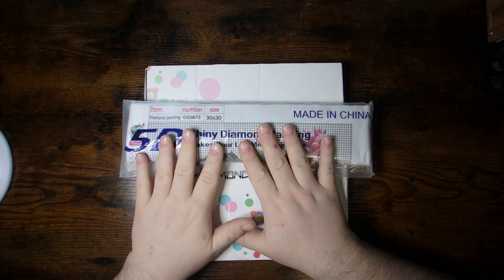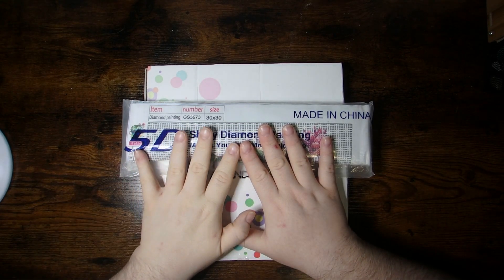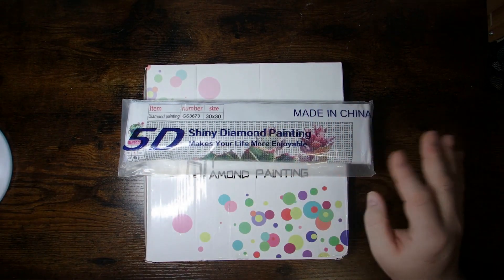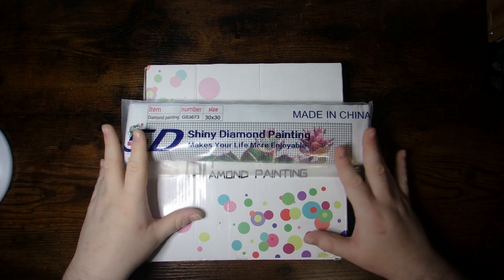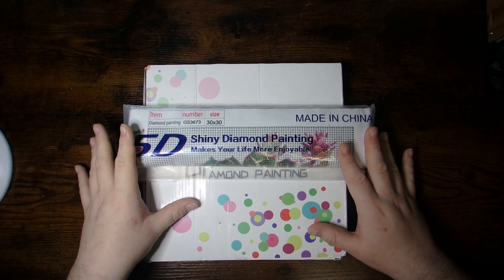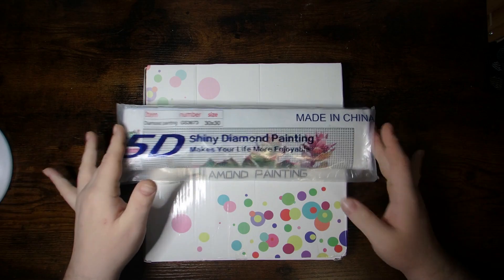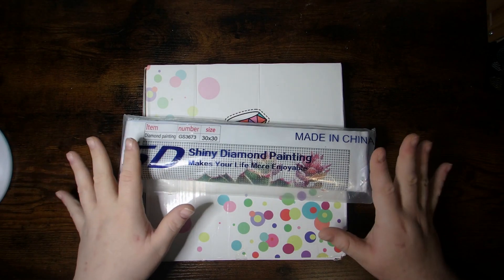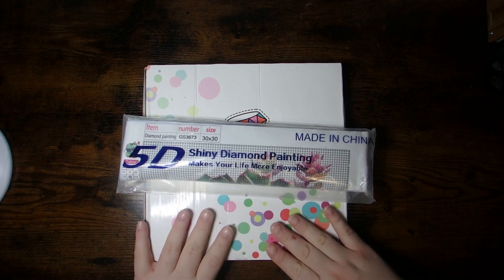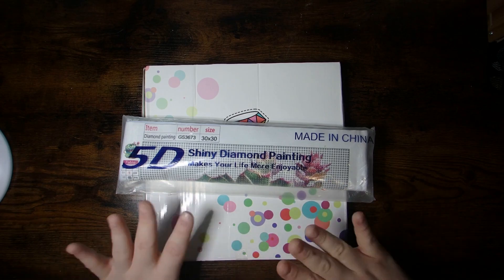Today I'm sharing a wonderful PR package from Outdoor Tide. They are a low-budget-friendly diamond painting company, and they reached out to me and asked if I would be willing to collab with them and show off some of their products. So I selected myself a diamond painting, and I've got two items here to show you.